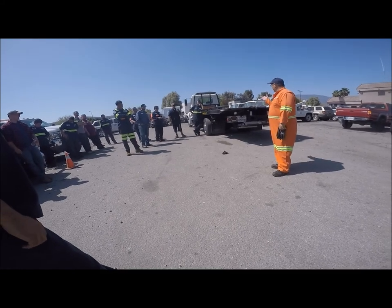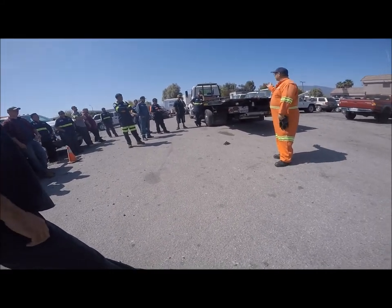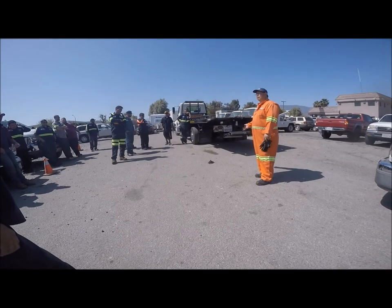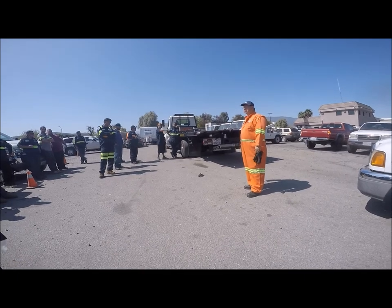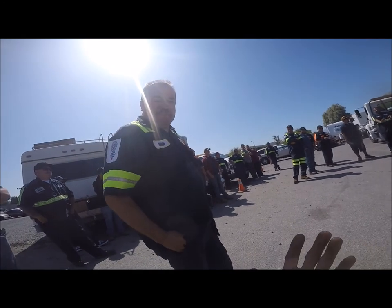One thing you can do is if you have air brakes on your truck, you can get air dump suspension on the rear — that'll let you dump the air out of the airbags in the back and lower the bed about four inches. You can also get low profile tires and low profile frames. You can get the loading angle down to about eight degrees — that's pretty good.